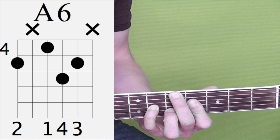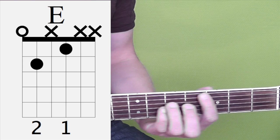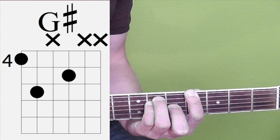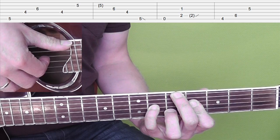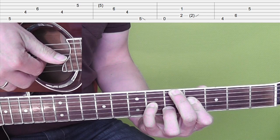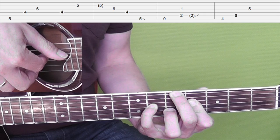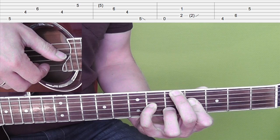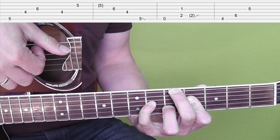In the next 4 bars we play the following chords: an A6, an E chord, G sharp major. The A6 we play as follows: thumb plays the E string, then index finger D string, middle finger G string, then you play index finger again on the D string, then ring finger plays the B string, middle finger G string, and then index finger plays the D string.